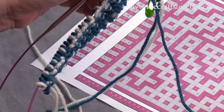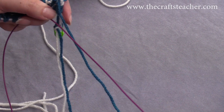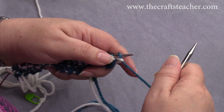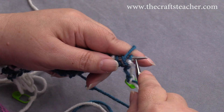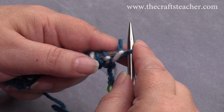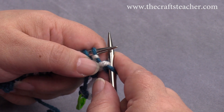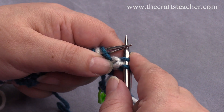Now we will turn the work over again. You can put the chart away if you want, because you don't need it — you just have to look at the stitches on your needle and just follow the rules. The first stitch you have to slip purlwise with the yarn to the back side of the work. Then you bring the yarn to the front side of the work, and you slip that, and that is what you always do.